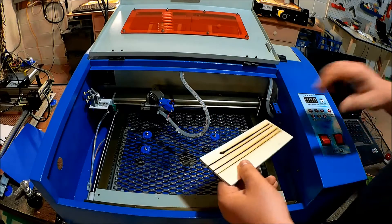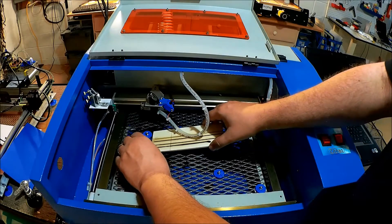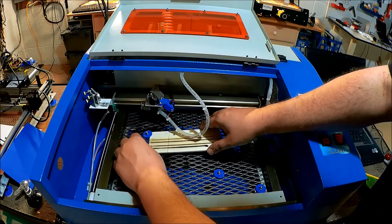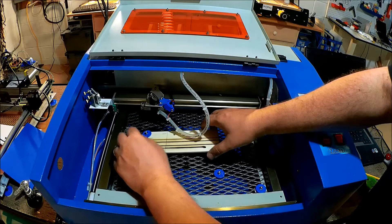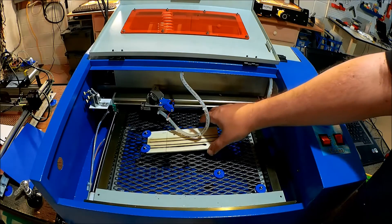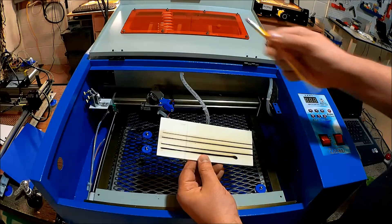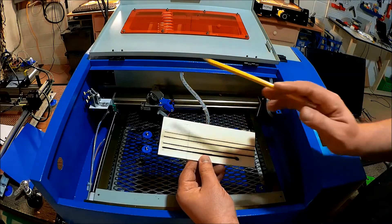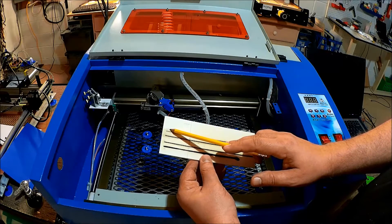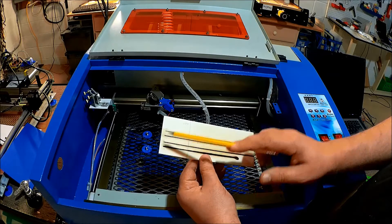What I did is I aligned it using these pins, which I showed in a different video, where I held it in place and then elevated the back and ran the cuts through. I documented each one of the cuts. This was at 95% intensity, and I ran it at 15 millimeters a second, six, four, and two.